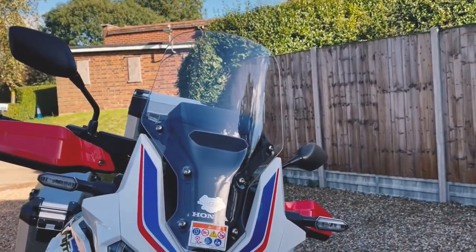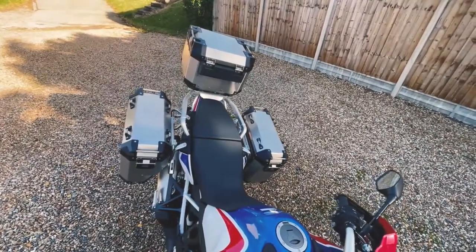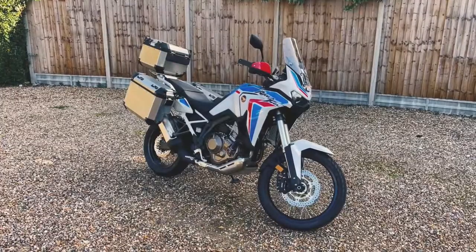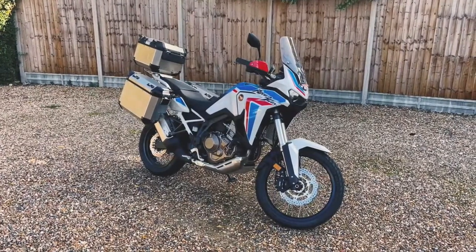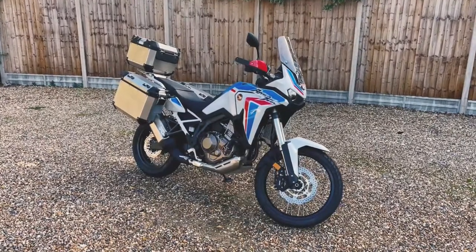So there we have it — a quick overview of the Africa Twin, a legendary bike that's still very much on top of things. Be sure to like the video and subscribe to our channel for more weekly content, and thank you for watching.